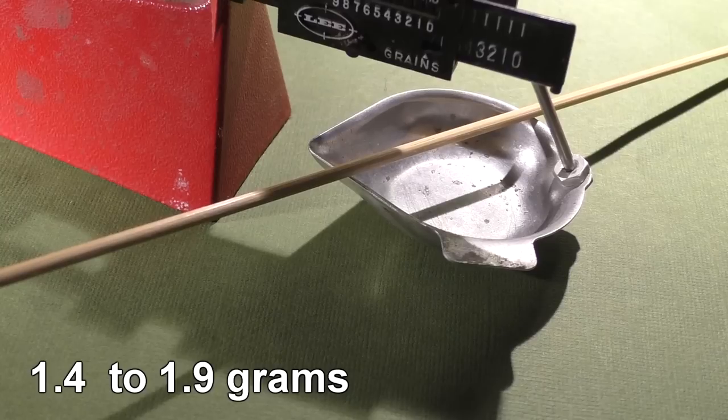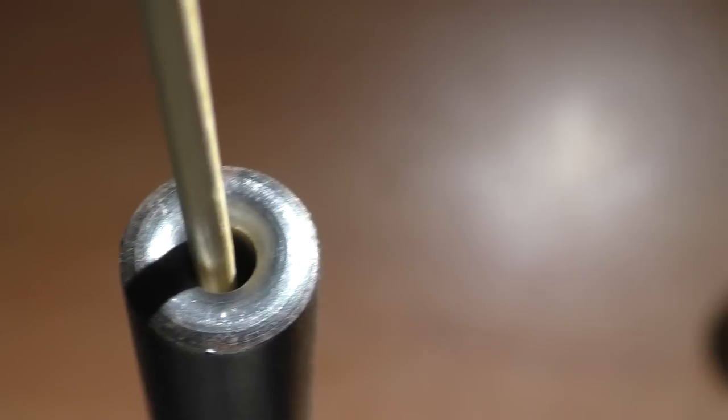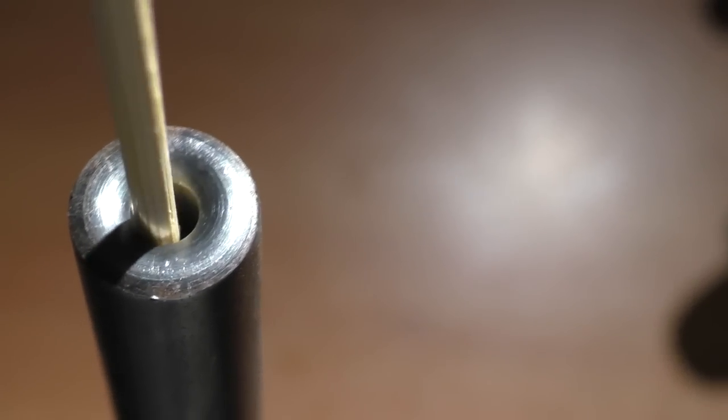They vary in weight from 22 grains to about 30 grains. It would make life a lot easier for us if they were all exactly the same weight, but they're not. To make matters worse, the fit inside our .22 barrel is extremely sloppy — that is not going to help accuracy at all. Now we do have a little bit of control of how much power is being imparted on our skewer by placing the wad at varying depths inside the barrel.